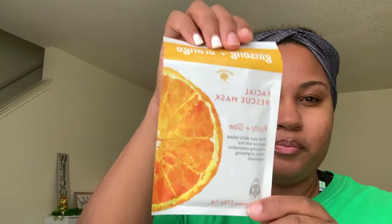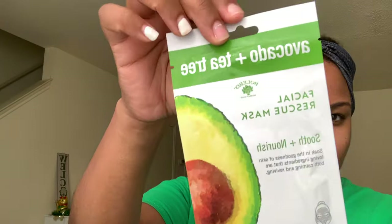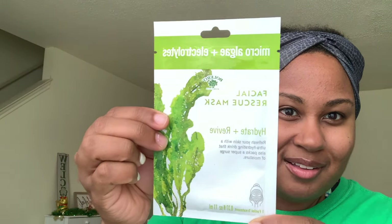All of these masks are either from the Dollar Tree, from Target, or from Forever 21 in the mall. The next set is by Bolero and there are four of them. The first one is Purify and Glow — it's a facial rescue mask. Then we have Detox and Tone, which is a charcoal mask. Then I have Soothe and Nourish with Microalgae and Electrolytes. And then Hydrate and Revive — that's the green one.